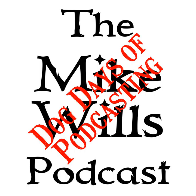Hello and welcome to the next edition of the Mike Wills Podcast. This is the Dog Days of Podcasting Edition for August 3rd, 2019. I am KE0VYC and my name is Mike Wills. This season we are covering amateur or ham radio.